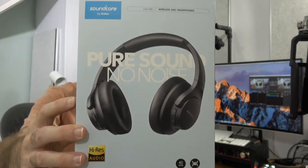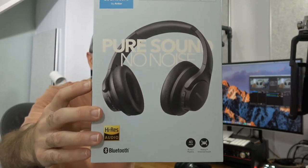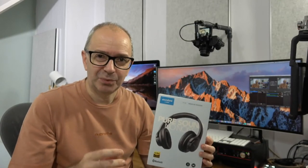On the box we've got high res sound quality, active noise cancellation, really good bass through their Bass Up technology, and also up to 40 hours of playback time from a single charge. That's very good for a pair of headphones.